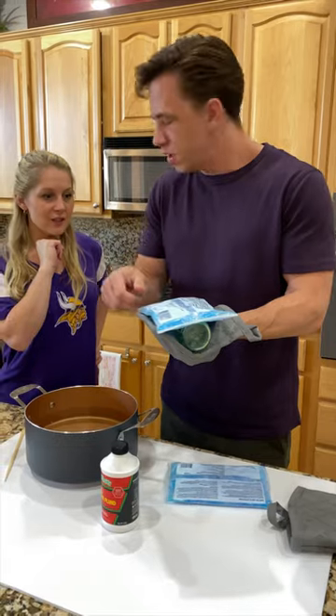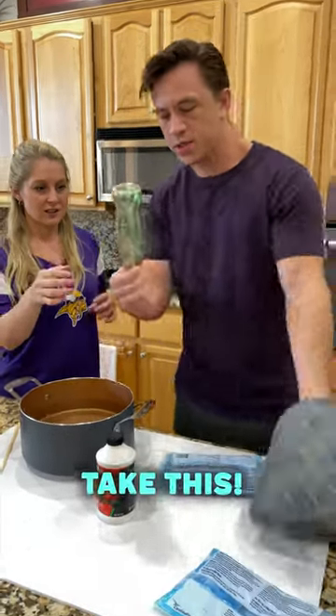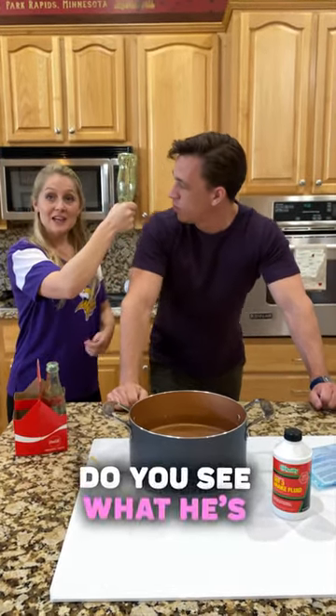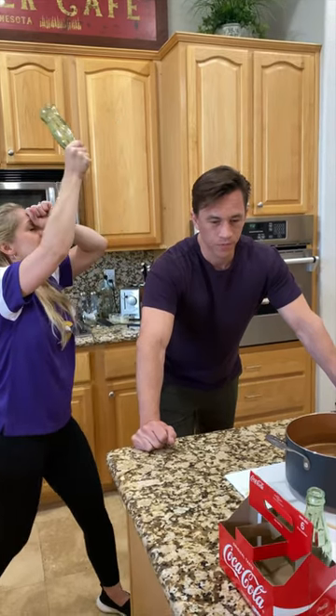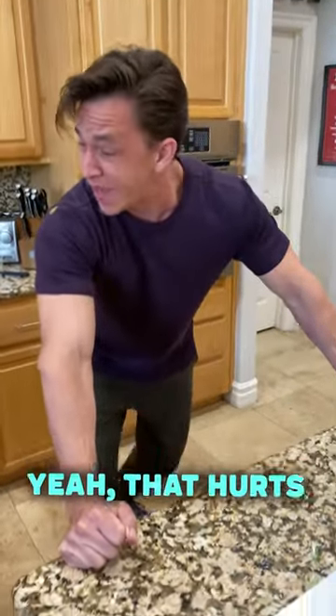I can't do it. No, you're gonna be just fine. Okay, so take this and just smash it on my head. Okay, one, two, three — yeah, that hurts.